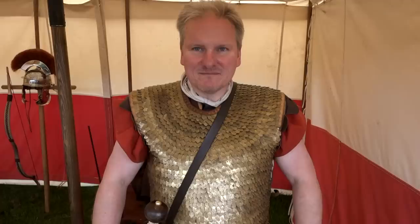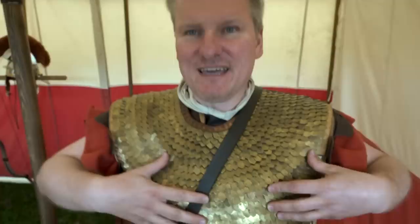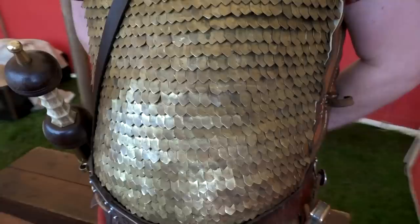Here's a chap in magnificent lorica squamata — Roman scale armour. He made it himself: about three and a half thousand brass scales wired together and then sewn onto a linen base. They have to be laid on carefully as they don't all overlap the same way, or they tend to stand on end — it's like tiling a roof. This hasn't been cleaned other than wiping off verdigris in about seventeen years and it still looks pretty good.